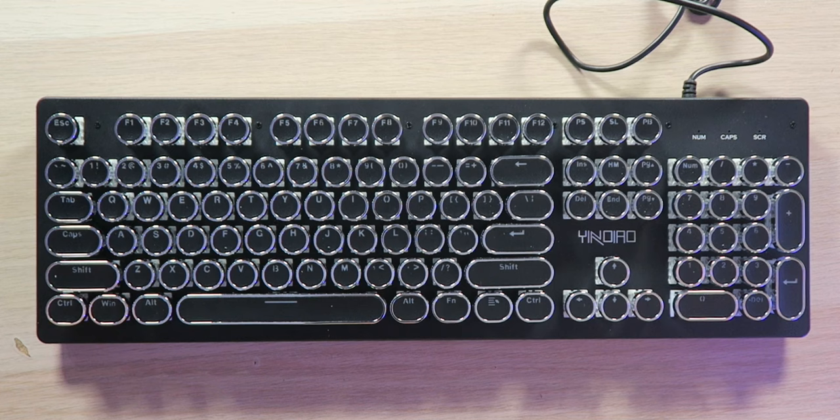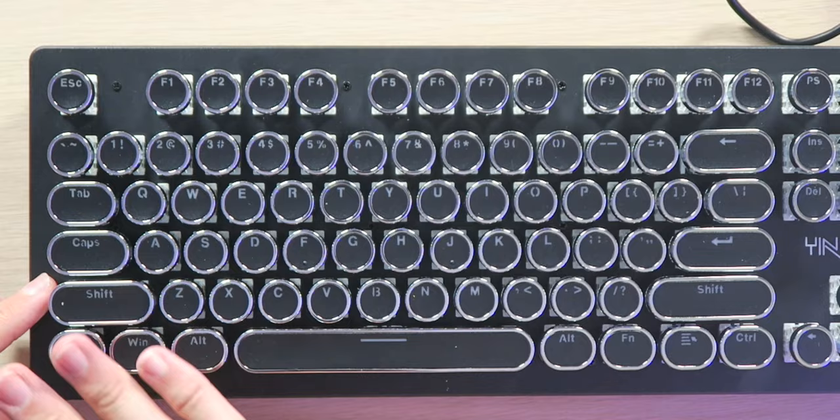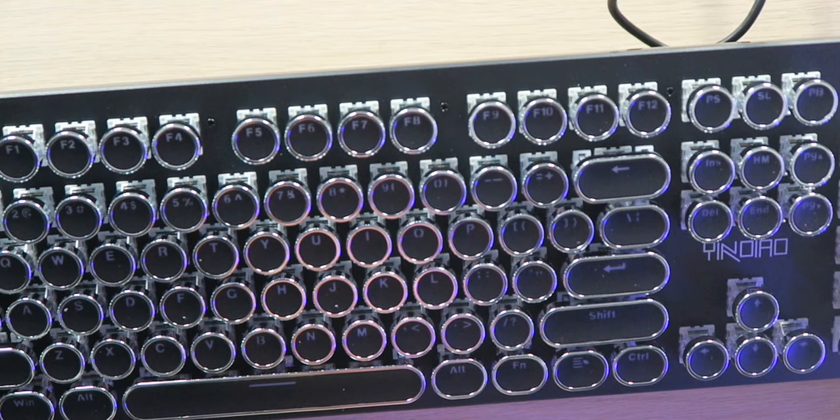It just sounds awesome. Now the thing with this keyboard is it looks awesome, but I'm not sure how well it will work for actual gaming. Not even for typing, to be honest. But it looks cool and it sounds good, and that's what I was looking for. We have all the keys — symbols, numbers, function row, escape, space, letters — along with the full numeric keypad on the right side.